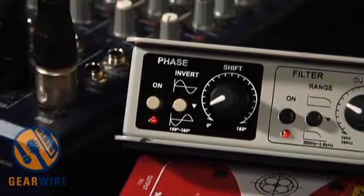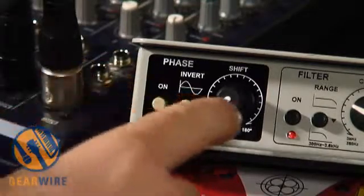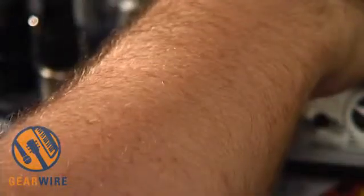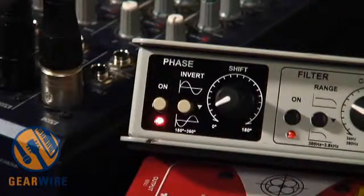So now that we know what phasing is, let's hear what it sounds like. We've got a couple of controls on here. On the left side we've got our phase controls. Let's turn it on and sweep through the phase cycle — let's hear what that sounds like.